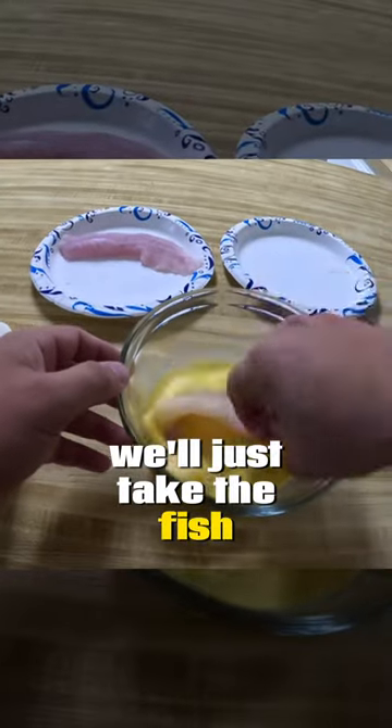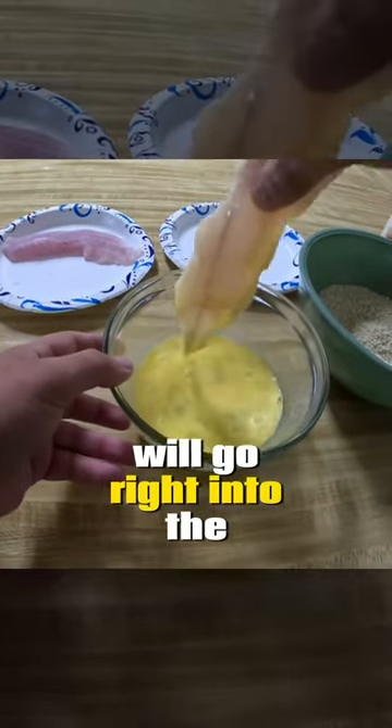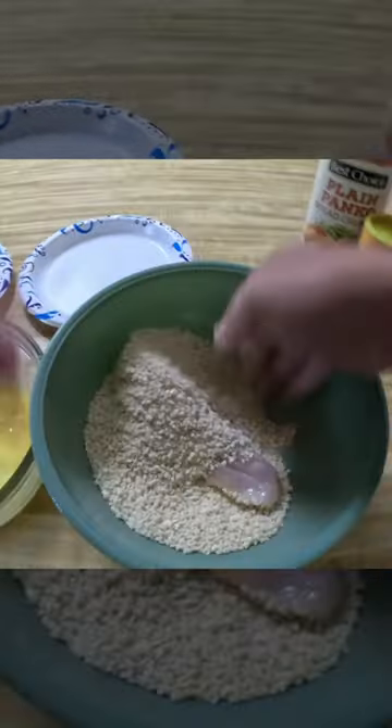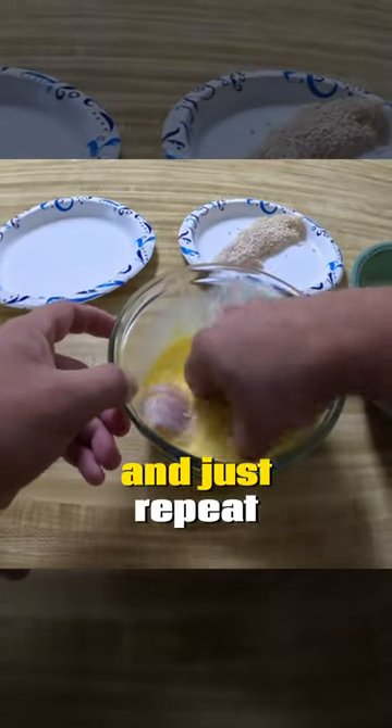We'll just take the fish straight into the egg wash, and then from the egg wash we'll go right into the breadcrumbs. Keep that fish covered up nicely. And just repeat.